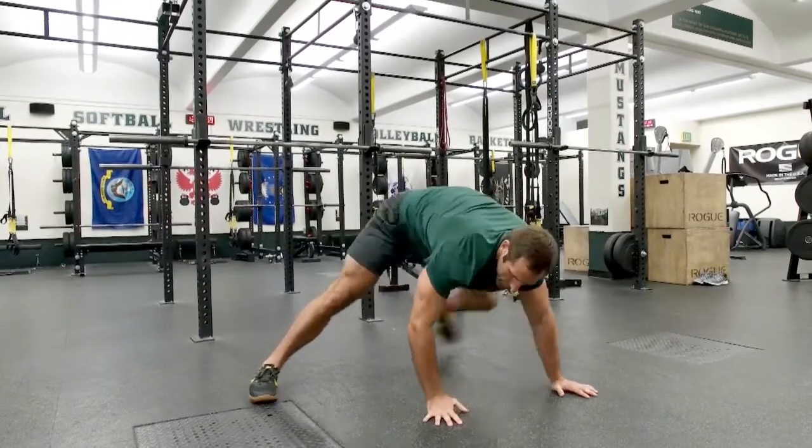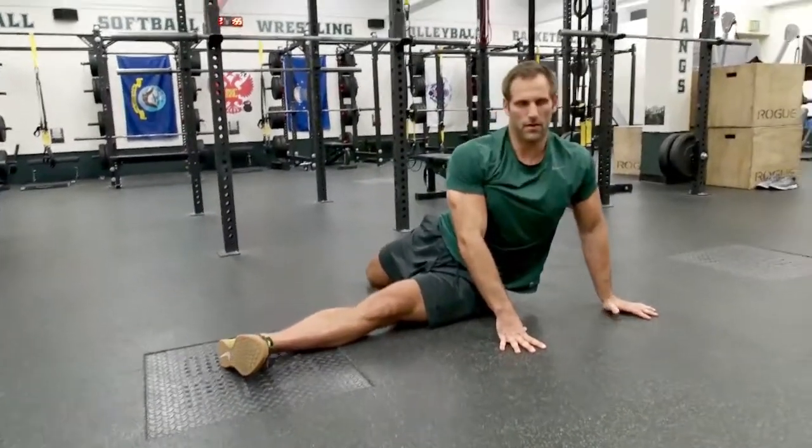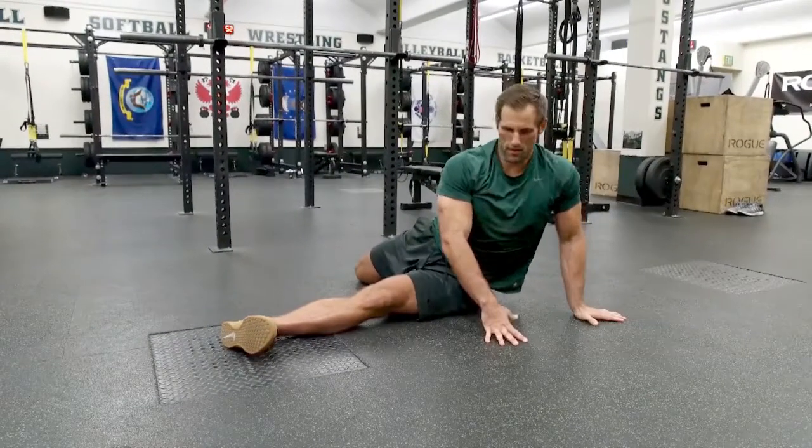Then he's going to sweep his left leg through, lock his left knee, sweep that back leg behind him, pull his big toe up towards his face — chest to the floor. Six repetitions.